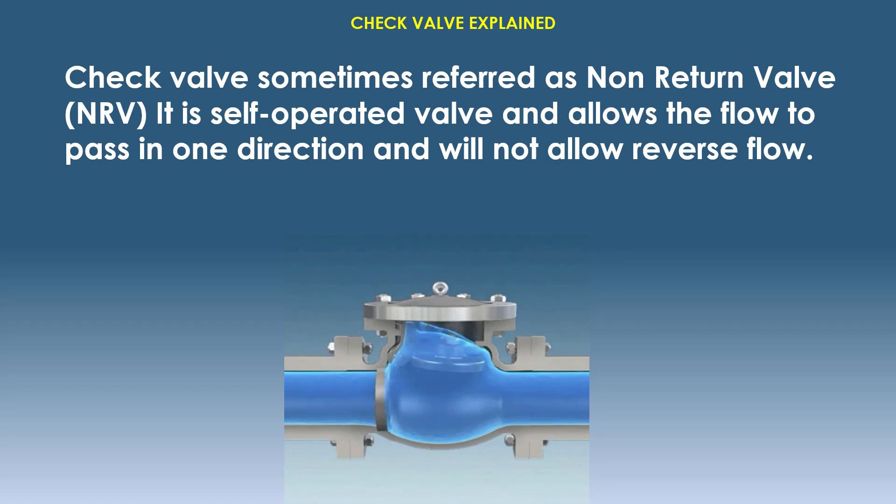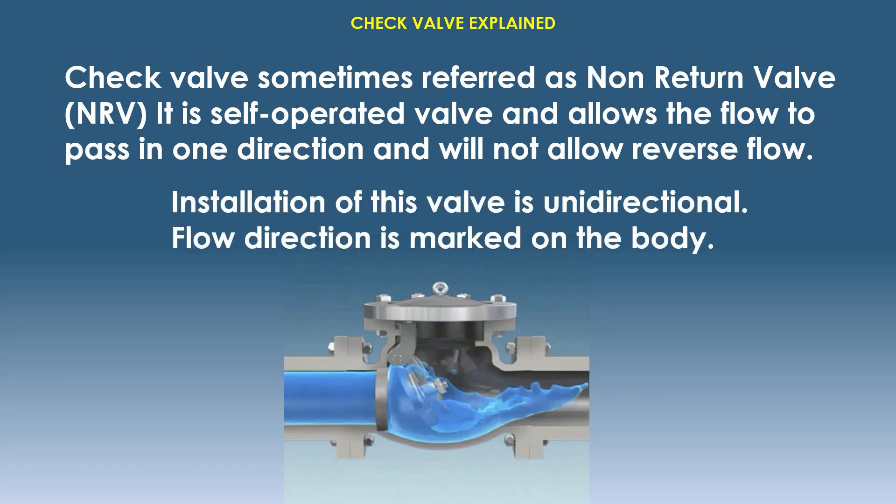Check valves, sometimes referred to as non-return valves, are self-operated valves that allow flow to pass in one direction and will not allow reverse flow. Installation of this valve is unidirectional; the flow direction is marked on the body.